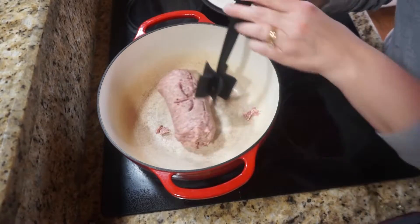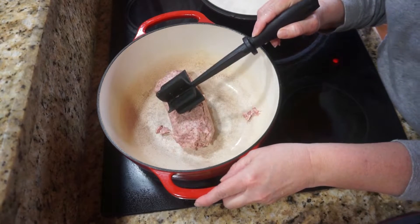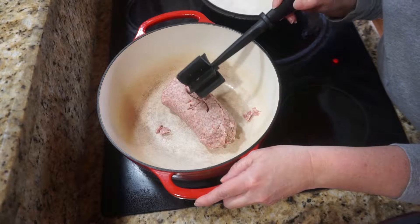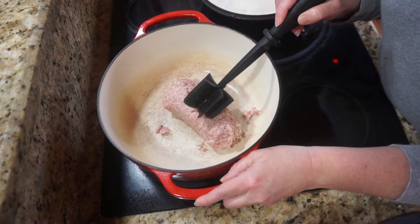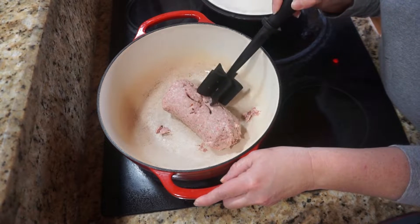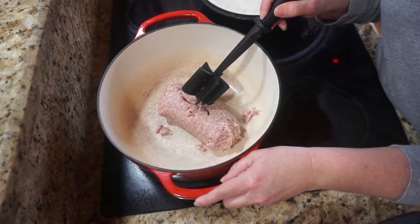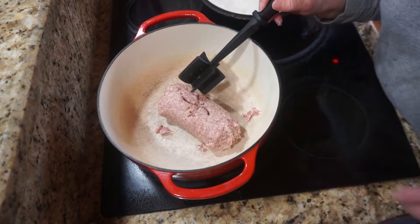I'm going to put the recipe in the description box below. I hope you'll give it a try and let me know what you think about it. Today I'm going to share how I make cabbage roll soup — it starts with a package of mild ground sausage. I'm going to get this cooked up in my Dutch oven, crumble it up, and drain it. This is a one pot meal.